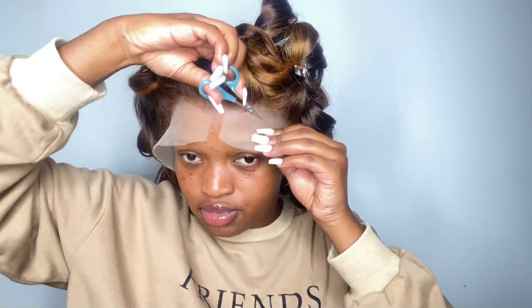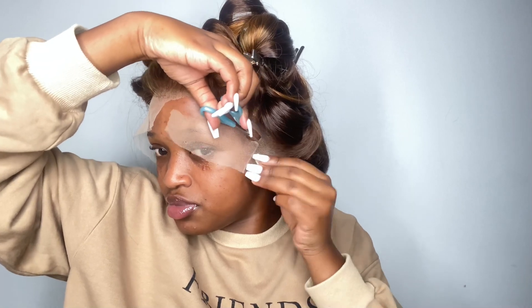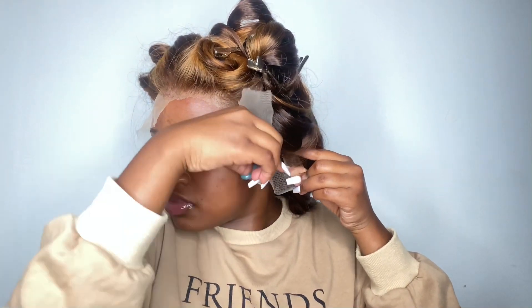Next we're just gonna install it. I'm gonna fast-forward that part because you guys have seen me install so many times. First I'm cutting my lace in a zigzag style so that my lace can look as natural as possible. Then I'm going to tint my lace using foundation and go ahead and install the wig.